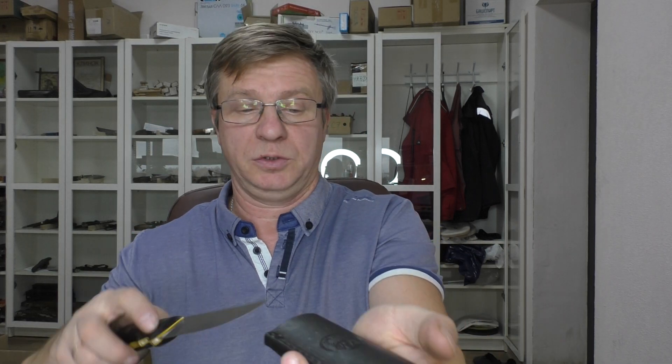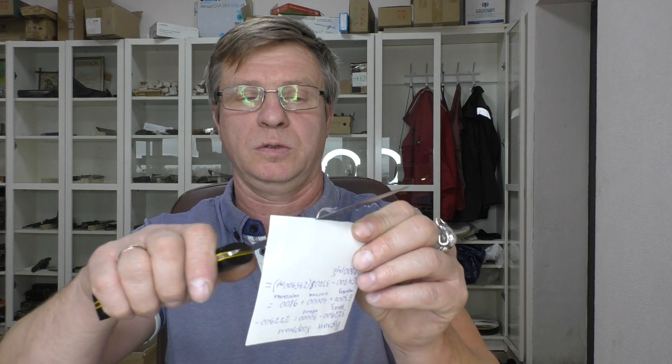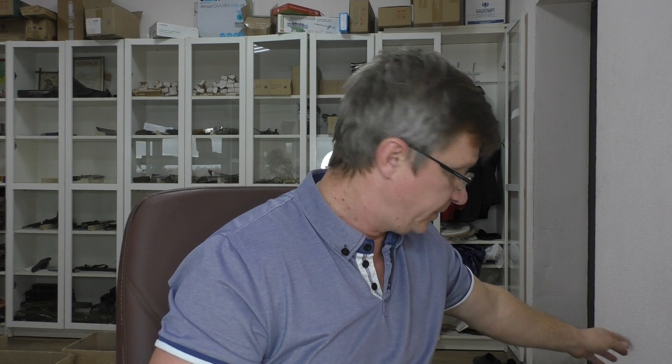Ножны у них я все не буду показывать, но вот такого вот плана. Ножи заточены. Возьмём какую-нибудь бумажку — вот так вот. Ножи готовы к отправке. Если кого-то заинтересует наше предложение — делайте заказ, оплачивайте, сообщайте адрес, куда отправить. Если не сегодня, то завтра отправим.